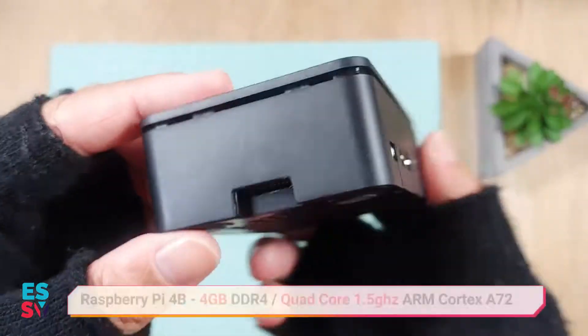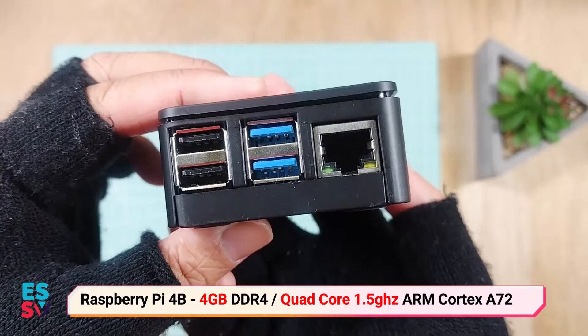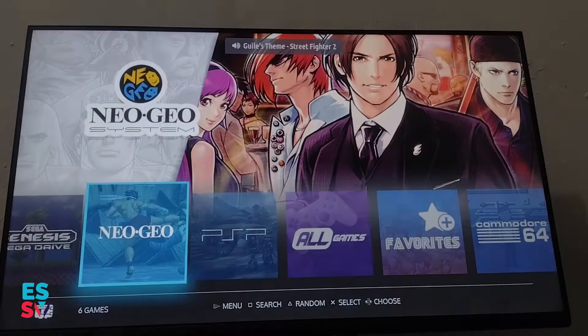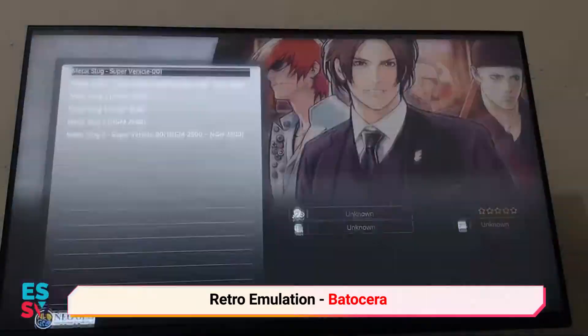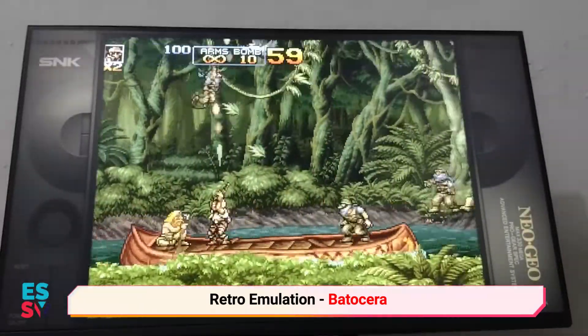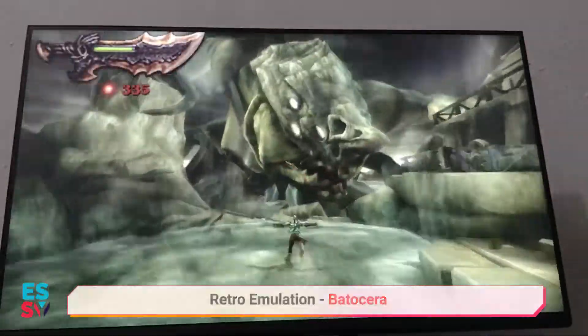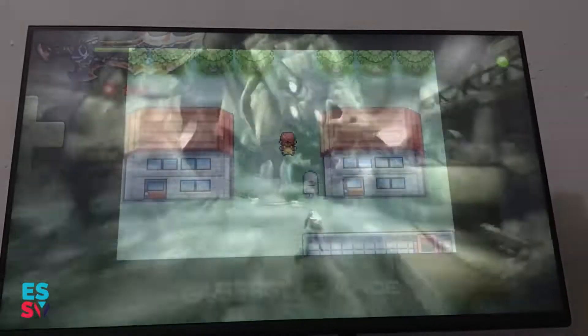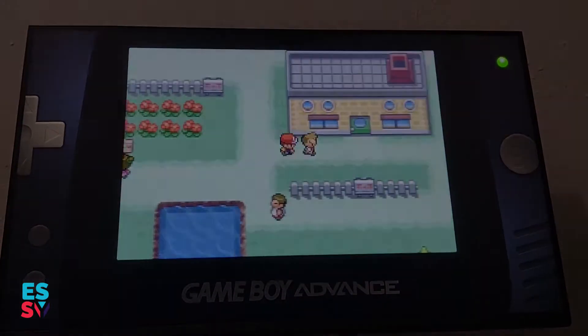Hello everyone! In my previous video, I had shown you guys a retro emulation base on Batocera installed to my Raspberry Pi. Now, my Retroflex gaming case has arrived and today I will be completing my Raspberry Pi 4 retro emulation system build. Check it out!